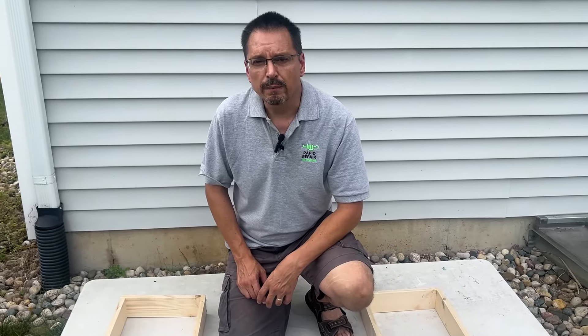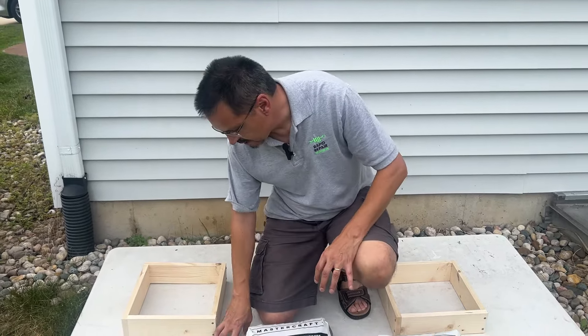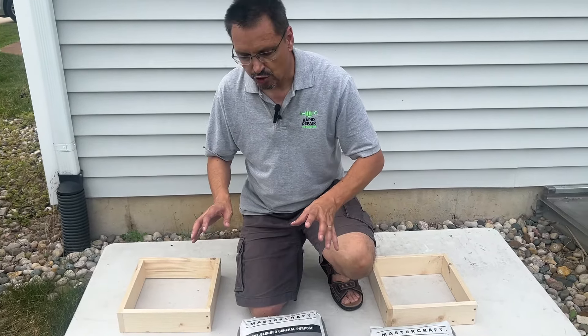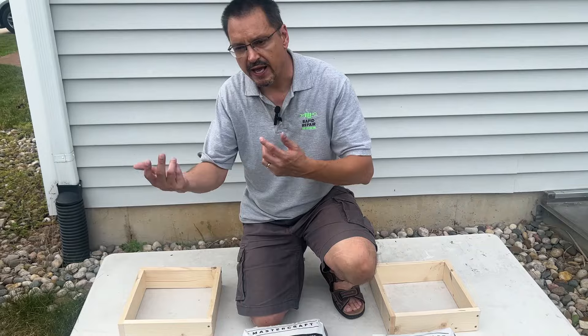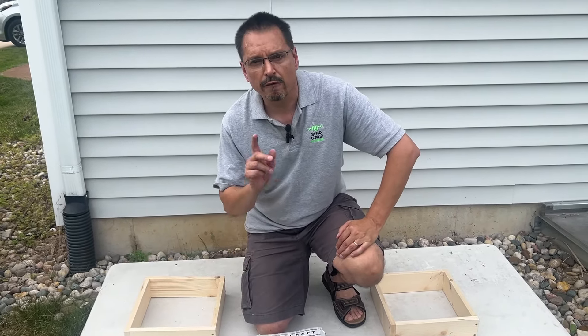Homeowners wanting to do their own concrete pours, it's going to be about four inches thick. We're going to simply pour it on this PVC table first, just to look at it, strip the forms, and compare the two.